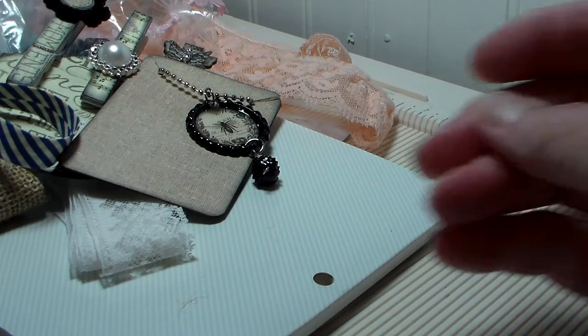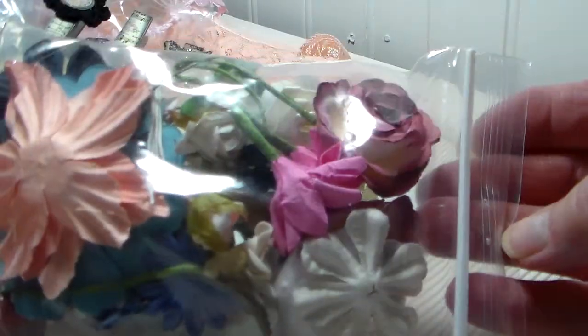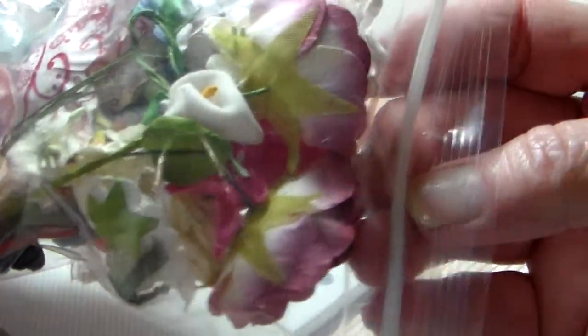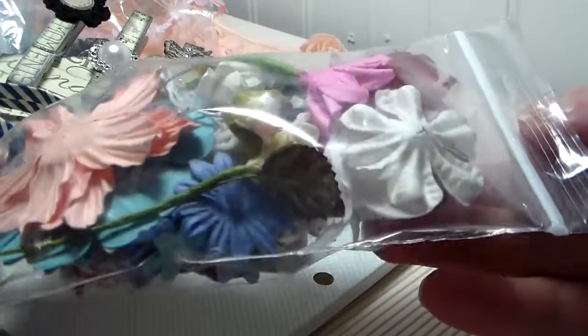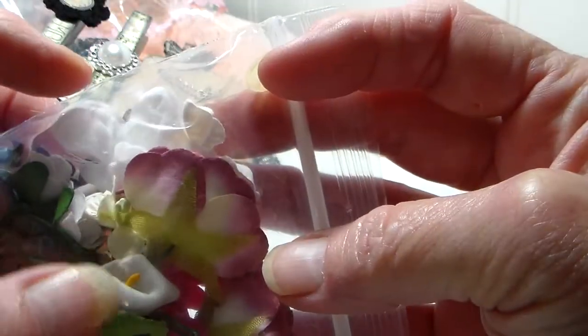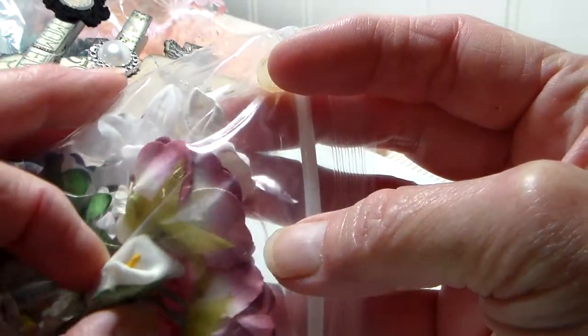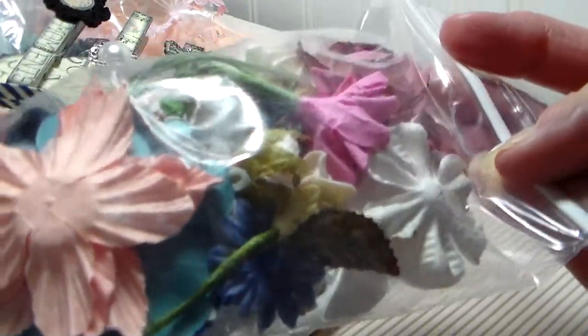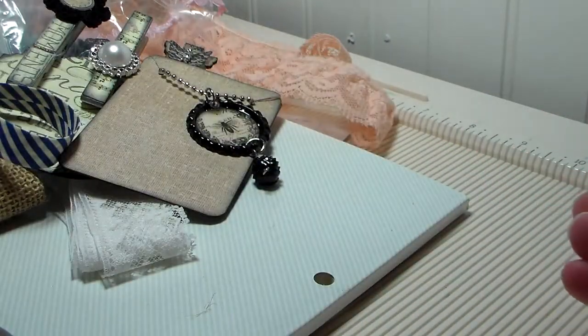Let me get down on this bag of goodies. Look at all these flowers she sent me — tons of flowers. It's just jammed full of all kinds of roses and daisies and tiny roses and calla lilies. Anyway, very pretty, an assortment of colors too. Thanks Lydia.